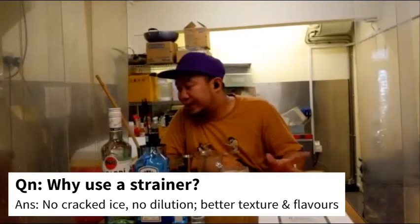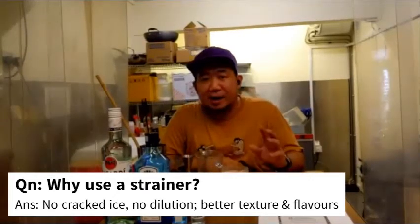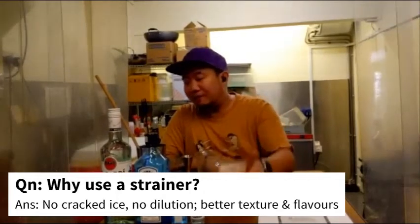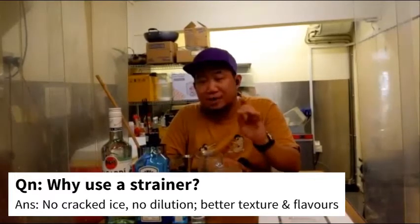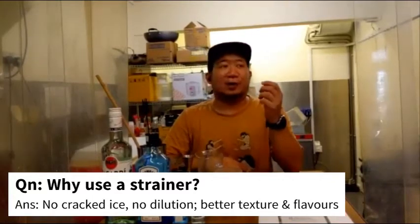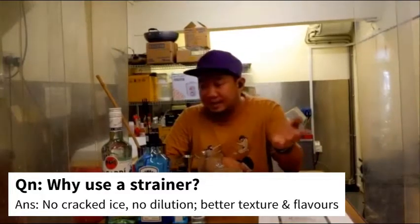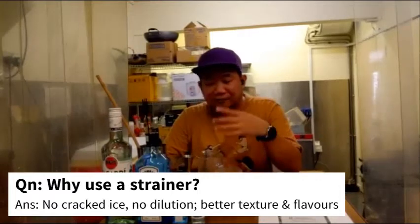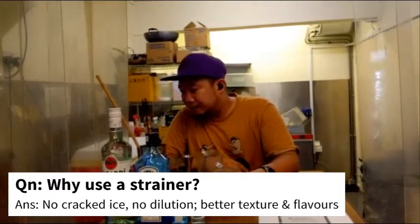Number one, you do not want ice in your drink — it would have been diluted. When ice is involved it dilutes faster, so you strain it out to have less cracked ice diluting your drink. And sometimes you use cocktails with ingredients like raspberry, passion fruit, or mint — you do not want all that going into the drink. You strain it out so it's more palatable in terms of texture and flavor. So everyone — got your drink ready?